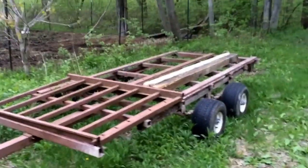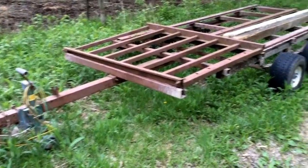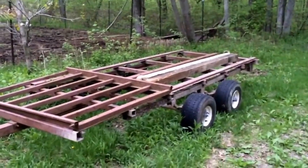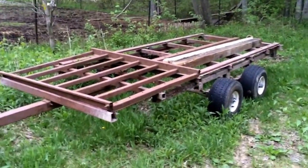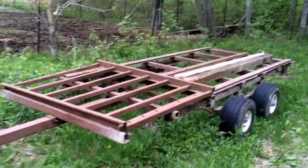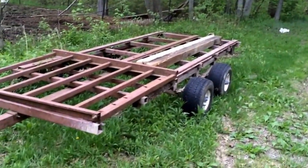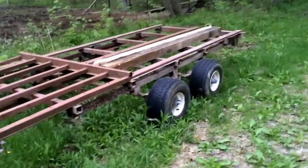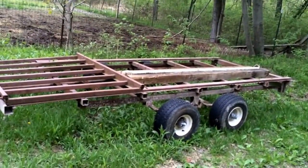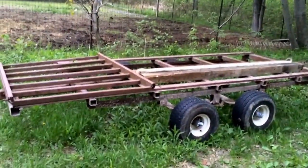We found it on Craigslist for 100 bucks. With it we got a bunch of other stuff — not sure if it's junk or if it's actually useful, but basically someone started a chicken project and never quite finished. I'd say it's about maybe 12 feet long. Tires and bearings are good, we're told.